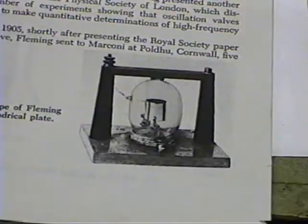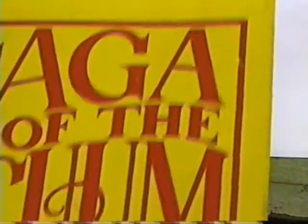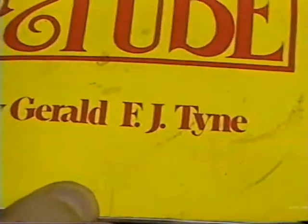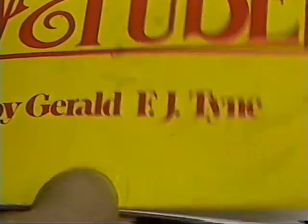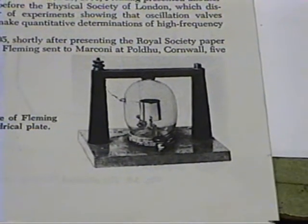Hello, I'm Ron Soiland. In this video we will go ahead and make a reproduction Fleming valve, Fleming diode valve. This tube was made by Fleming back in 1904 or 1905, and it's a very interesting tube. Let's take a look at it in the book. This book is the best book you can find on old tubes — it's The Saga of the Vacuum Tube by Tyne. He did a marvelous job on this book. That's just the best book I've ever had on vacuum tubes.